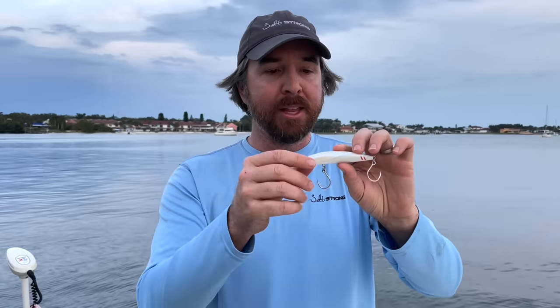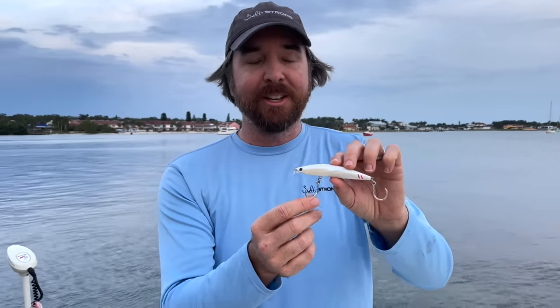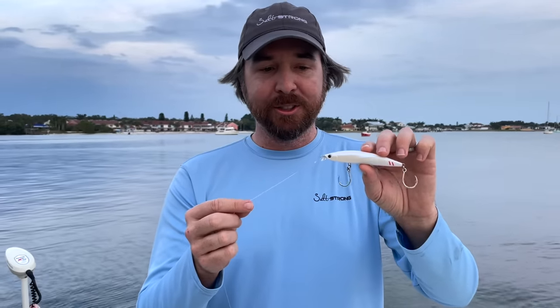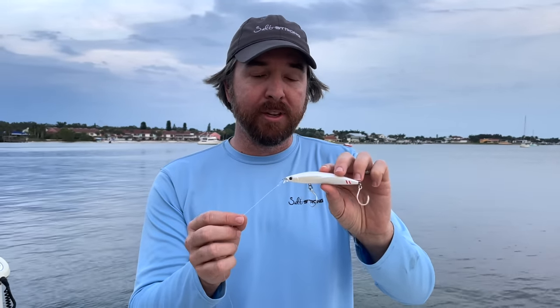And it comes with these single inline hooks in stock. These things will not get straightened out. Even if you catch a 40 plus inch red or snook, they're not going to straighten out these hooks. These things are built for saltwater fish. Most importantly, they're built for big saltwater fish.